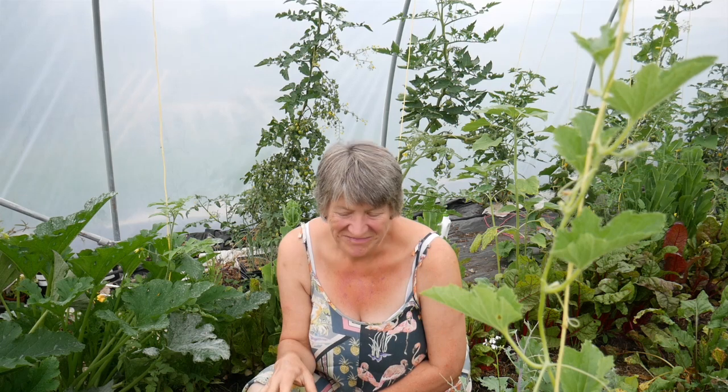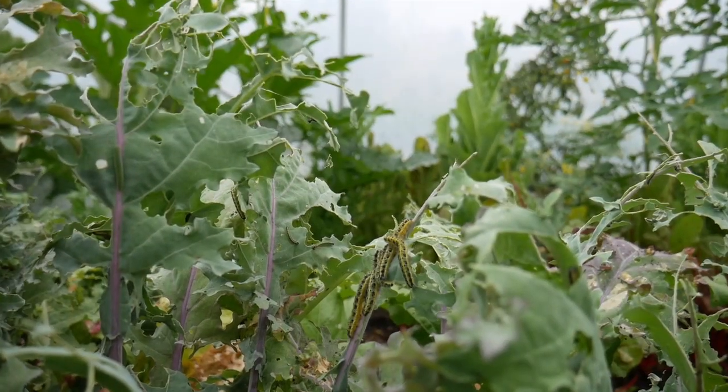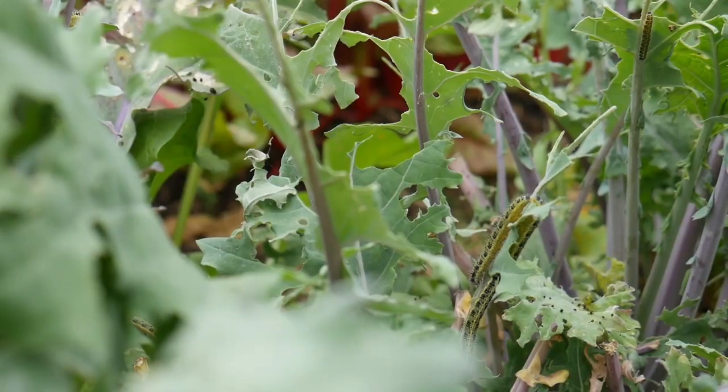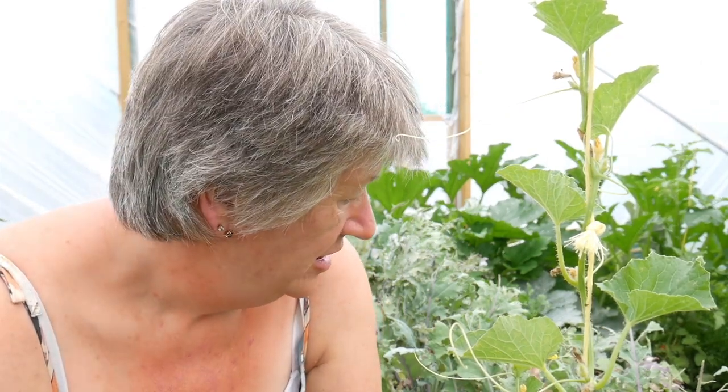I'm going to start some seeds off in the polytunnel, but when I came in I noticed that we have visitors — not just visitors, we've got invaders. They're munching their way through vast quantities of kale in here, so the first thing I need to do is get the kale out. I'm not going to get rid of these caterpillars — I'm going to take them with me. They can have the kale, but they can have it on the compost heap.